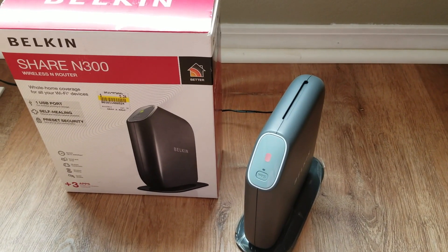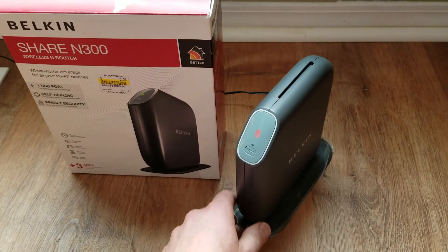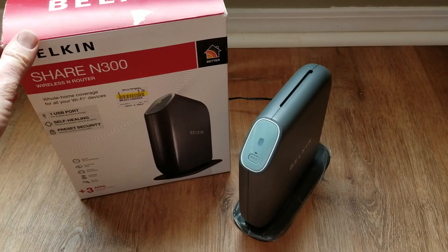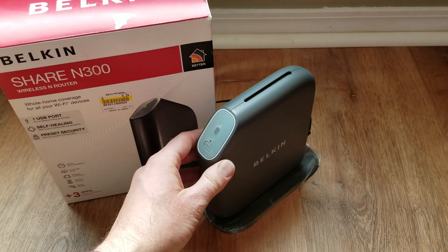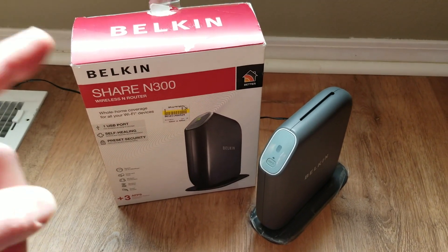Hey there friends. Today on this Tech Talk tutorial video, we are going to be resetting this Belkin N300 router to its factory default settings. This is really something you need to know how to do if you've purchased this router used like we have, or if you're going to be reselling it or donating it and need to wipe all of your security settings off of this. It's a very simple process and I'm going to show you how to do that right now.